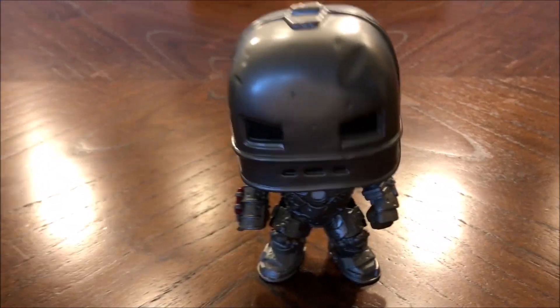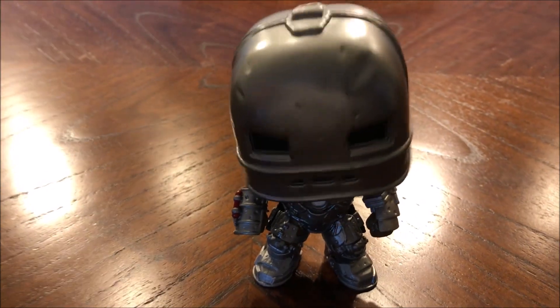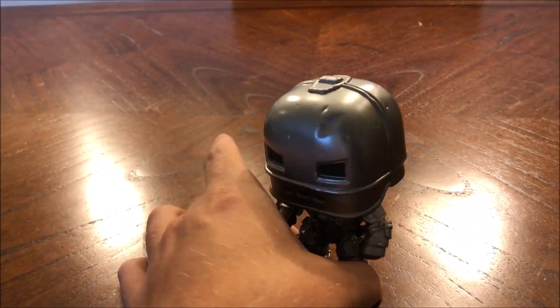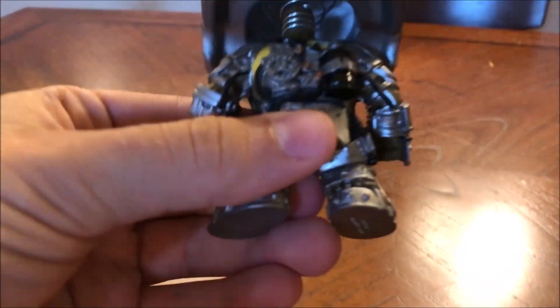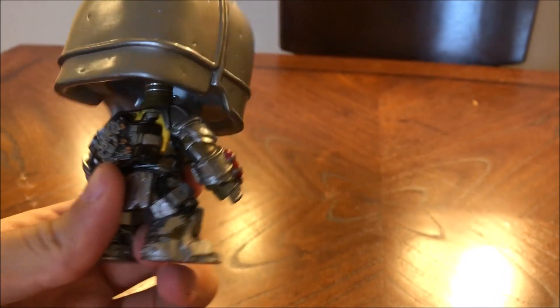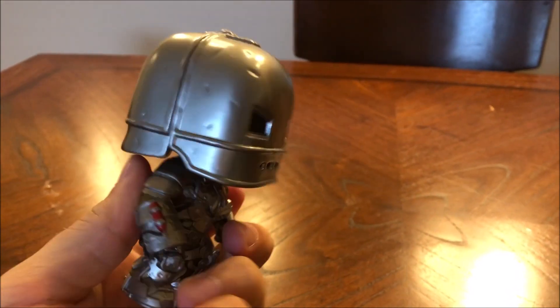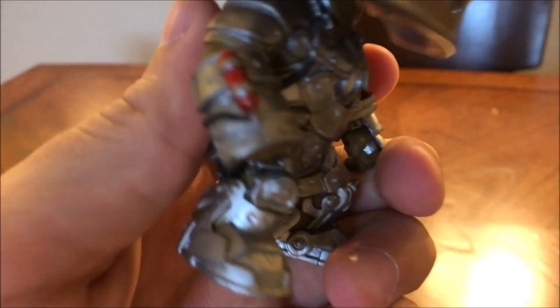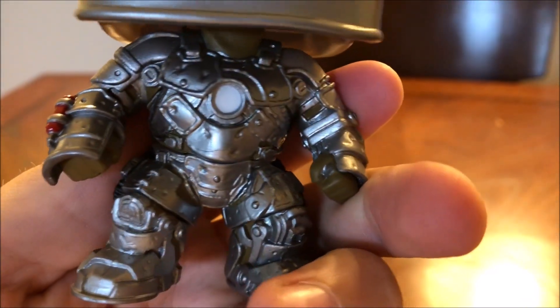Here it is, unboxed folks — there's the bobbly bobblehead on it. I really like how they have these bobbly ones as opposed to just the stationary ones. And you can see the bobbly head in there. This is a super nice one, a lot of detail on the suit, and got the blaster there.